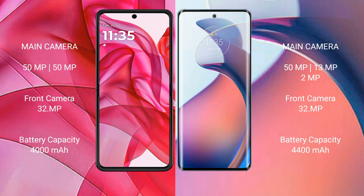The Razr 50 Ultra packs a 4000mAh battery with 45W fast charging support. The Moto S30 Pro comes with a larger 4400mAh battery and supports 68W fast charging.